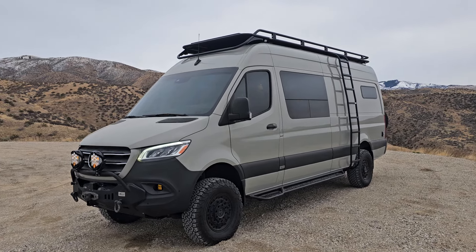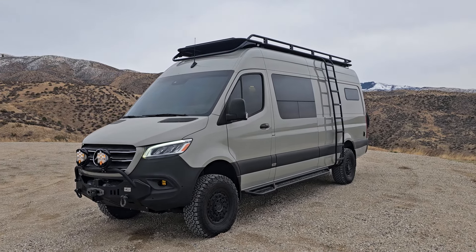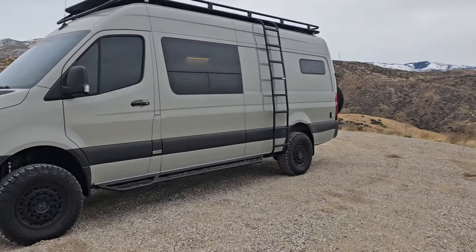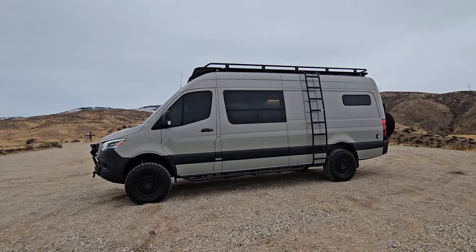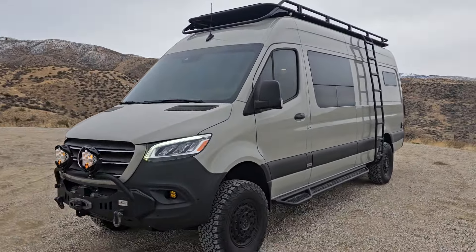Hey guys, what's going on? This is Eric with EM Motors and Launch Vans. Not the greatest time to try to do a video up here, but we have a delivery tomorrow on this beast and wanted to get a video in. It's super windy, so I apologize ahead of time. Hopefully it's not too horrible on the camera. But anyway, this thing's too nice to not do a video on.